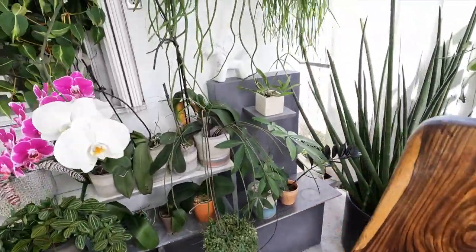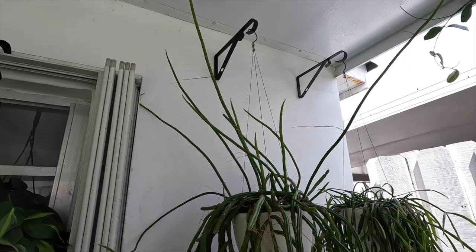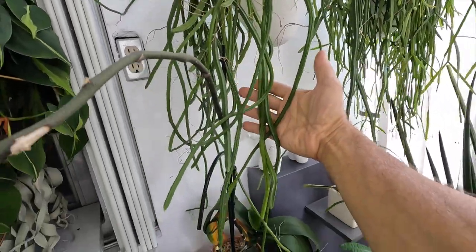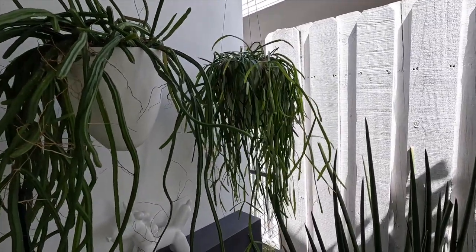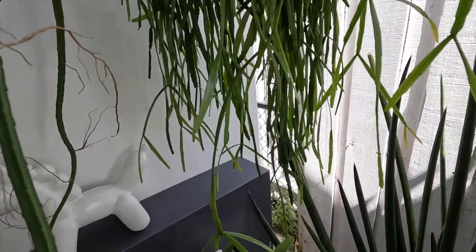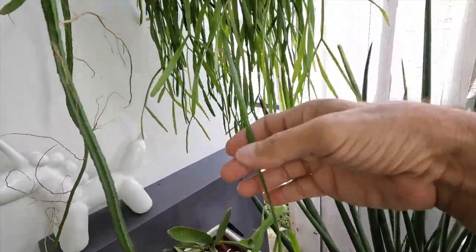Over here we have the rhipsalis sulcata — look at all the new growth and how it just stems out. So pretty, I've been growing it for a few years. And this beauty over here is the rhipsalis micrantha — all new growth from this year. Look at these long beautiful tendrils, just gorgeous.